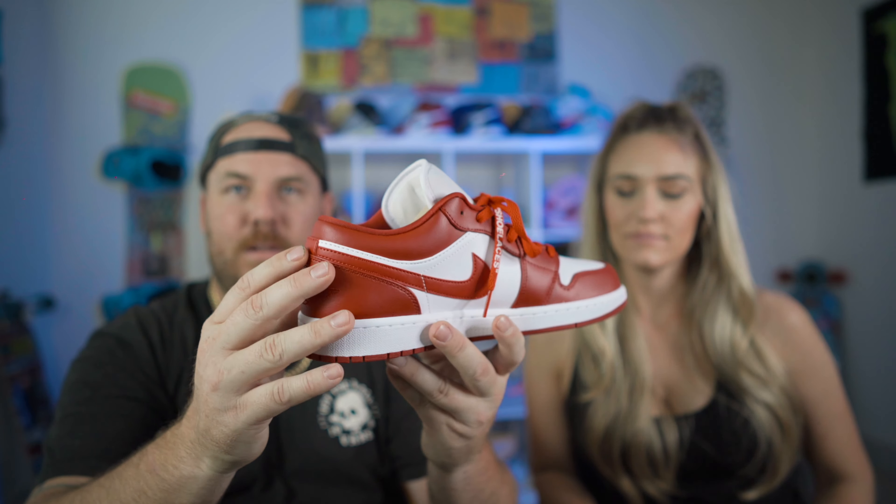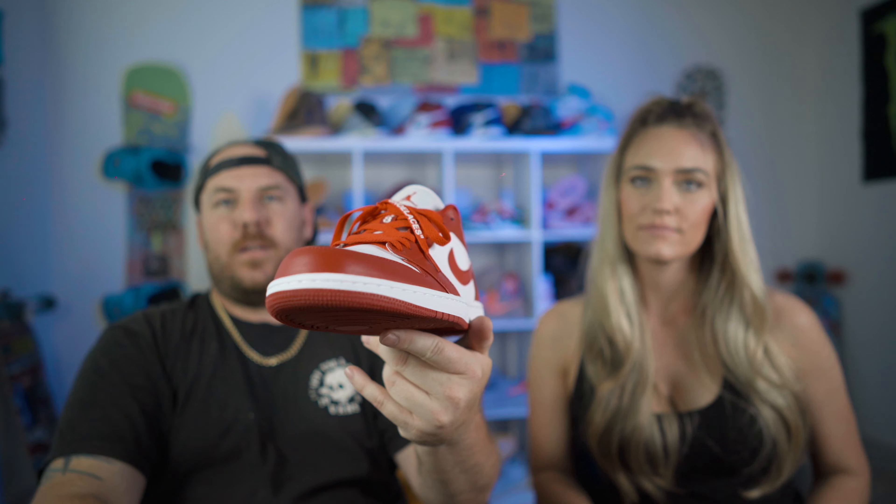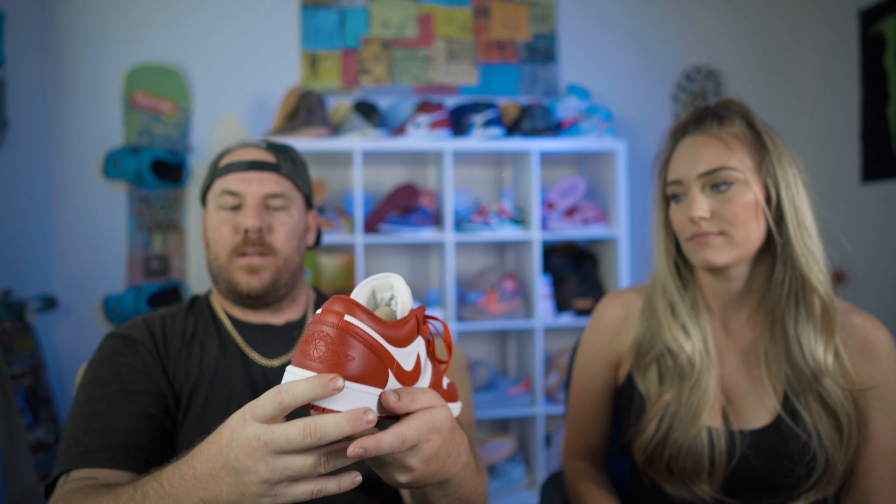The only difference is right here on the back. You can't even hate on this shoe.